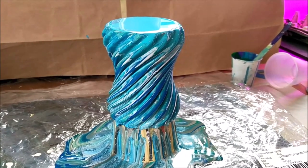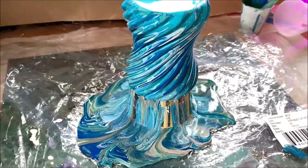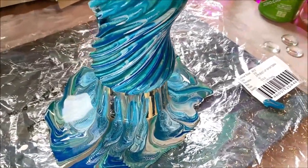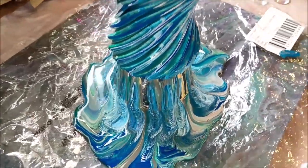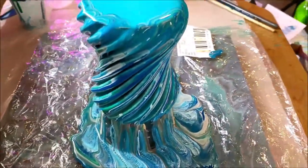Let's take a look around the whole thing. It's still dripping and it's still going to be changing for quite a while. I love that texture at the bottom — it looks like maybe feathers. I wonder if it would look more like feathers stretched out.